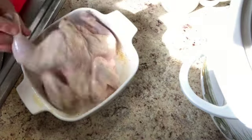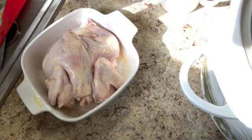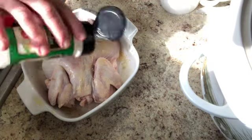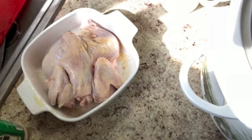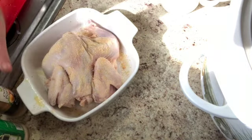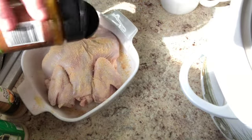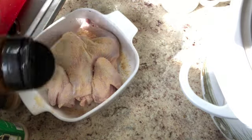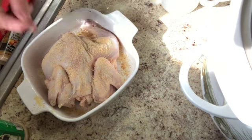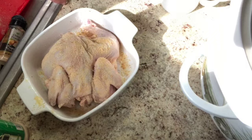All right, that side's done. I'm going to flip this over and season the same way on this side with the onion powder, the garlic powder, and the seasoned salt. The oven is on at 375 and I'm going to stick it in. I'll come in a couple of times, open the oven, get a spoon, and kind of baste it that way. It should be ready in about 45 minutes.